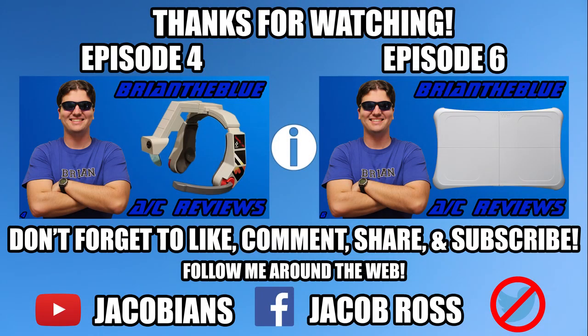Got any fond memories with this controller slash accessory? Tell me about it by leaving a comment! If you like what you see, be sure to leave a like. If you think others would like this, share the video around, and if you want to see more, hit that subscribe button pronto! This is Brian the Blue, and I'll see you later!